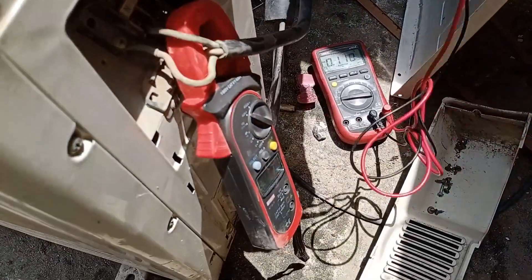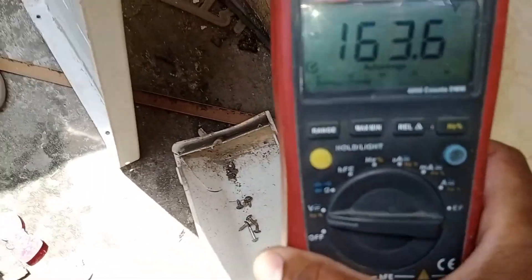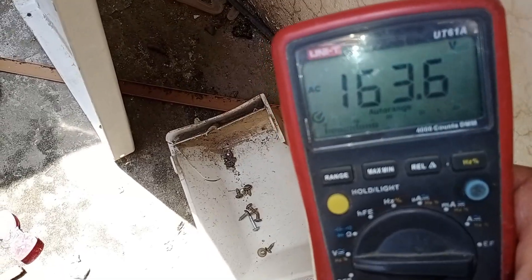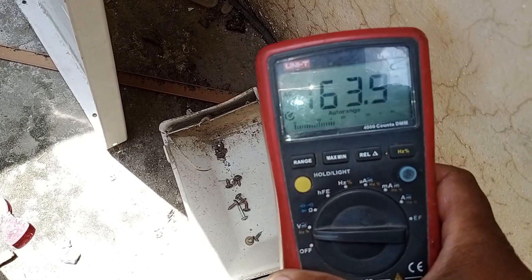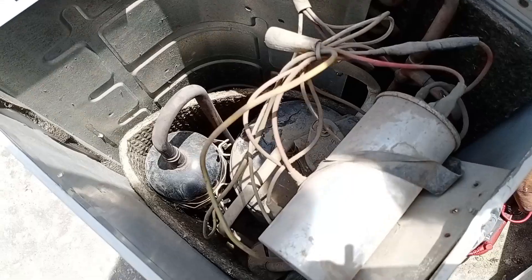As you can see, I have set up the meters here with both an ammeter and a voltmeter connected. The voltage is reading at 163 volts. Operating the AC at 163 volts is challenging. Due to this low voltage, the compressor is overheating and tripping repeatedly.